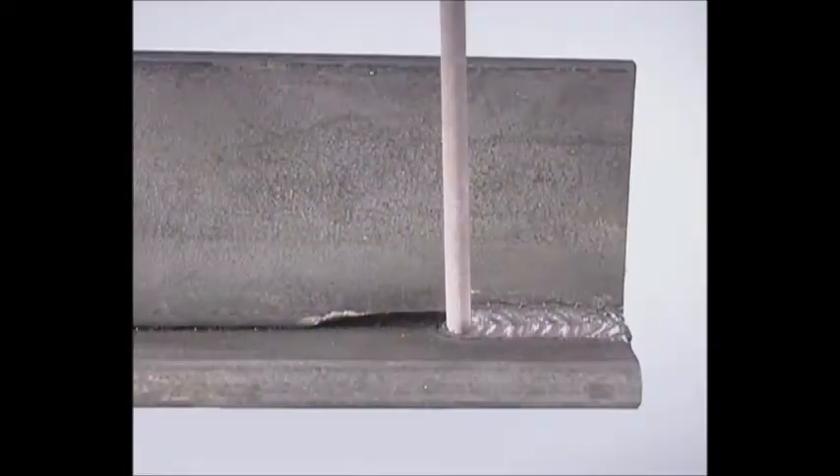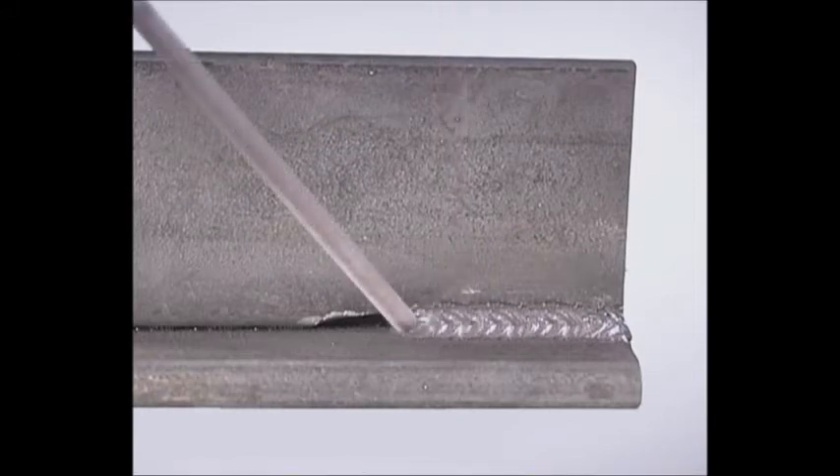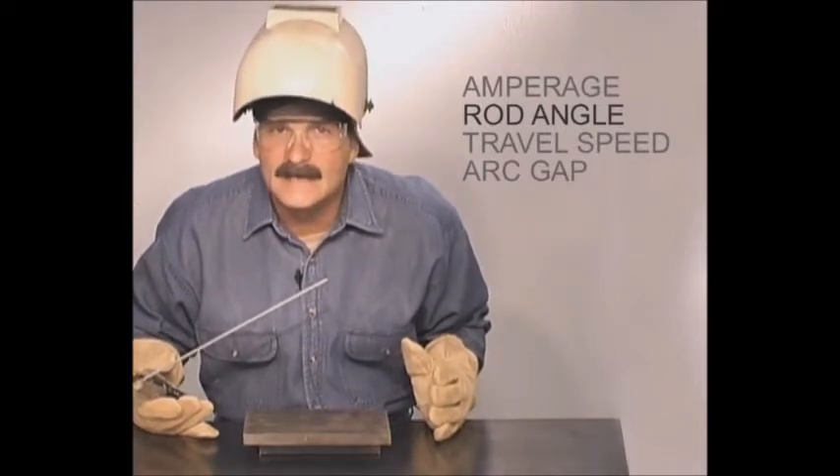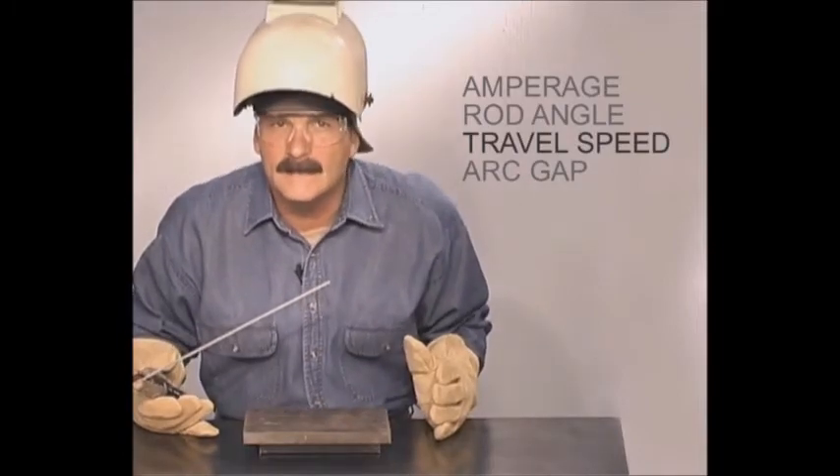On most weld joints with a good fit up, you want to maintain a consistent rod angle to produce a uniform weld bead. In some situations though, you may need to vary the rod angle during the weld. To fill a gap in a weld joint, the rod can be angled more, slowing down to deposit more metal, keeping the build up uniform, then angled back up to finish the weld. Controlling the rod angle takes a little practice, but you need to stay loose and relax. Whether you're holding the rod up to flatten the bead or angling it to build up well, you want to travel at a speed that keeps the molten puddle the same size.